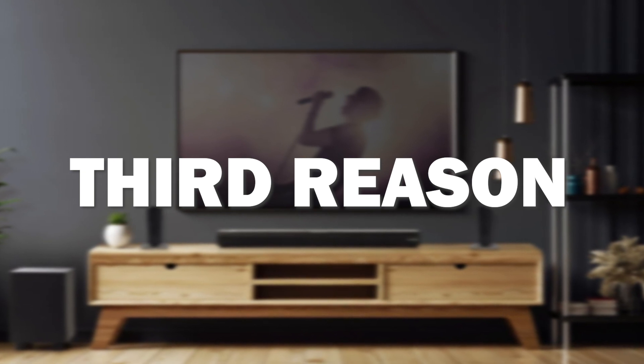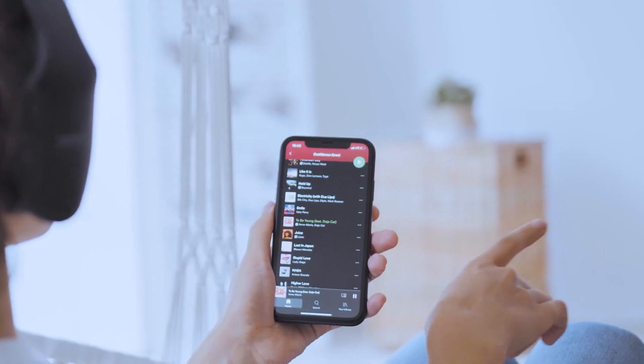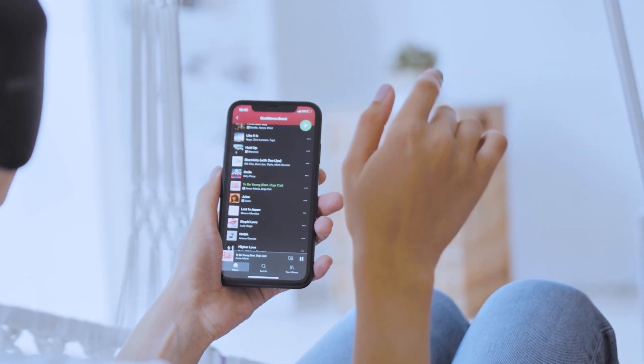The third reason this soundbar might be the best one for you is because it comes with Bluetooth connectivity, in case you want to stream some of your favorite songs from your favorite streaming platform.